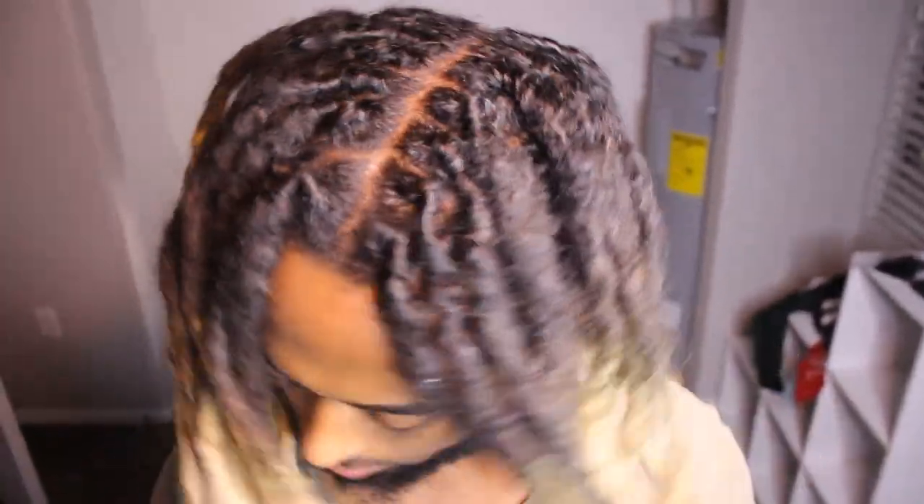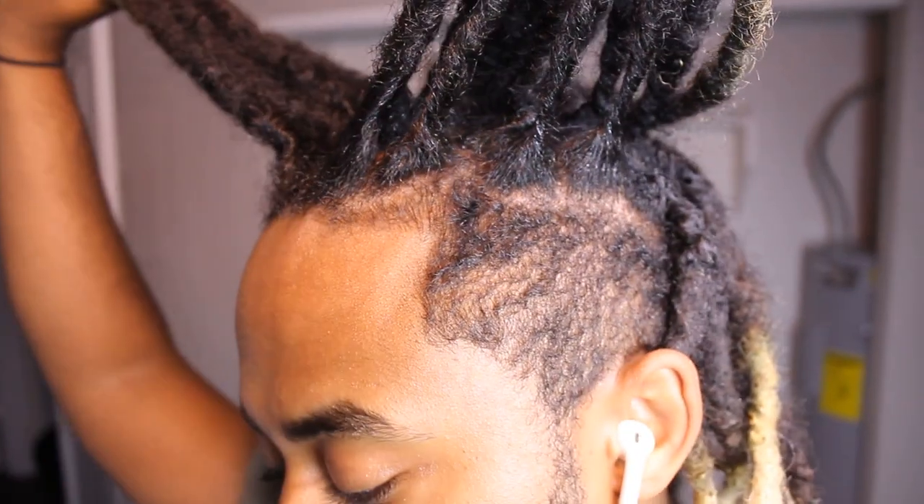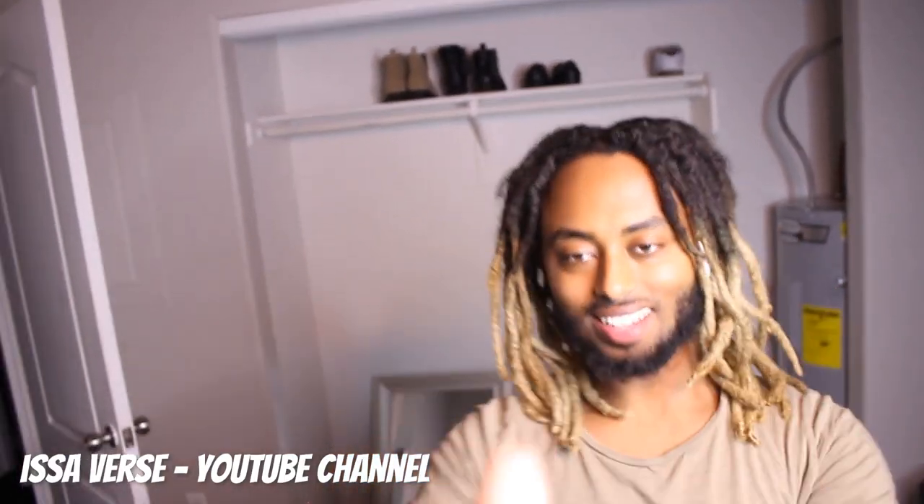Enjoy this video — there will be slow motion coming up after the outro, so don't click away. Stay tuned for that. God bless y'all. I like it down. I'm going to do two strand twists right after this, but this is the end result. Shout out to Mrs. Activist — go comment down below and subscribe to her channel.